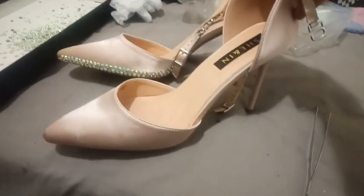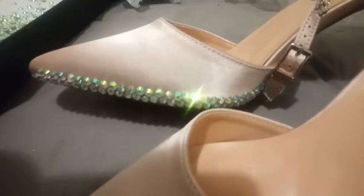These are the shoes that I'm working with. They were not expensive at all — I got them online and as you can see I've already made a bit of a head start.